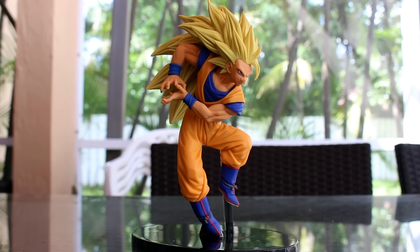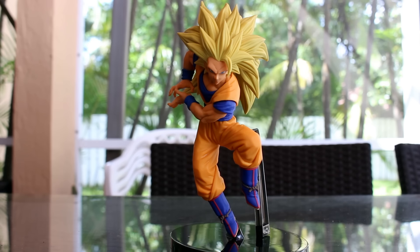It looks like it's from the anime because it doesn't show too much detail in the coloring, which I don't really mind. It's a different kind of figure. And then we see right there a straight-on shot, which looks really cool. So let me take a closer look at it.